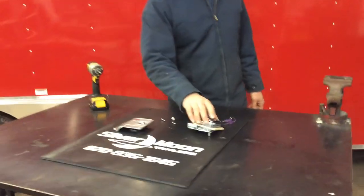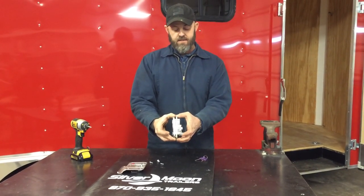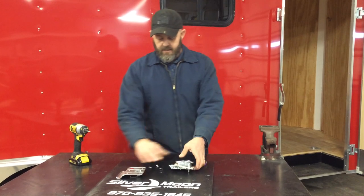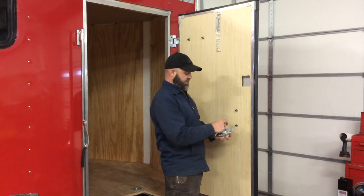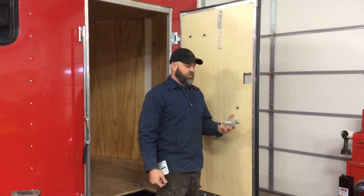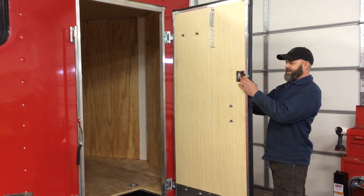There's rubberized door sealing on the top to make sure it doesn't leak. We've got this camper door latch that the customer bought. Every trailer is different, so in this case I had to make a shim to take up the space because the door wasn't thick enough for the door latch. I also had to cut out not only for the latch mechanism itself but for the hinge pin as well. Overall it took about two hours for the door latch — cutting the hole in the door, making the shim, and cutting out the door frame.